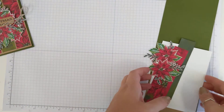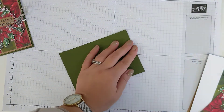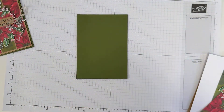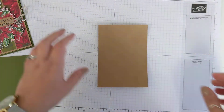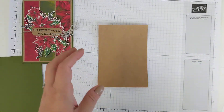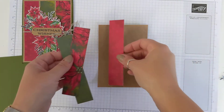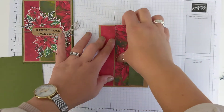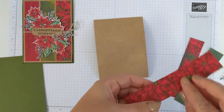To get us started, we've got a tent fold card base and I've used Mossy Meadow cardstock for this. Give that a nice little score. Now we're going to put that card base to one side and work on building up our background. I've got a piece of craft card and I've already cut my pieces of designer series paper — the measurement for this is in your measurement guide.